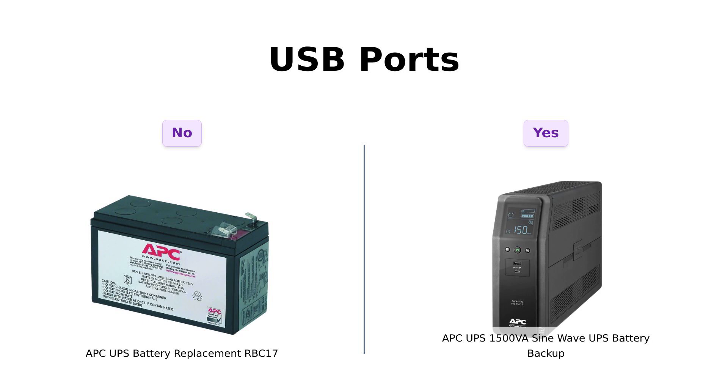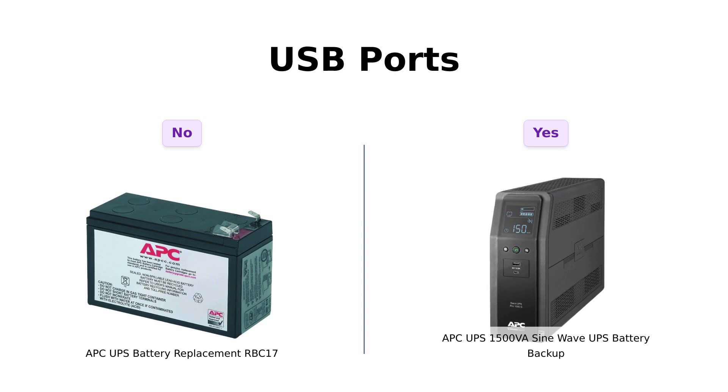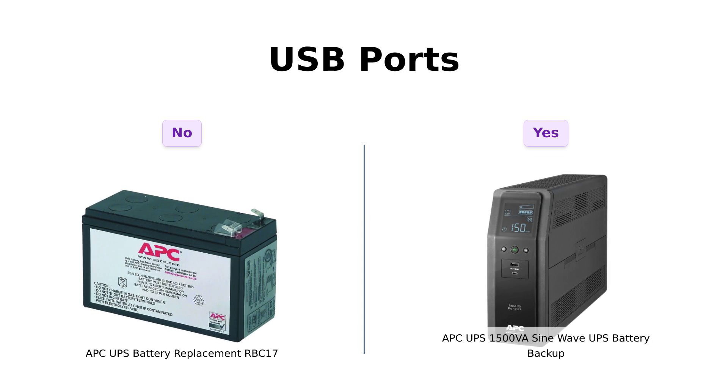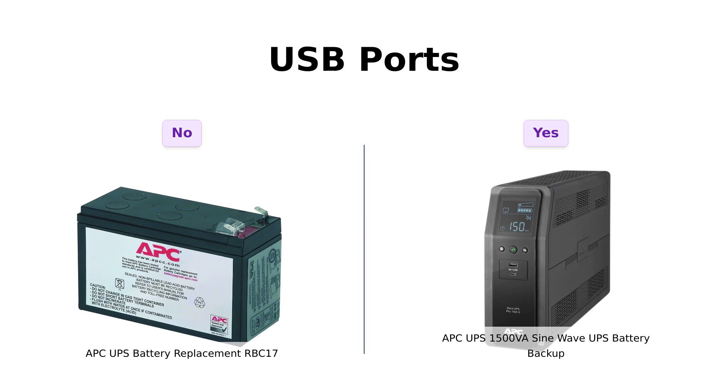Now let's plug into our next category: USB ports. The RBC-17 is all business — no USB ports, no frills. Reviewers appreciate its straightforward design without unnecessary extras. But the APC-1500VA has two USB ports: one Type-C and one Type-A. Reviewers love this feature, mentioning how convenient it is to charge multiple devices while keeping everything running smoothly. It's like having your cake and eating it, too.